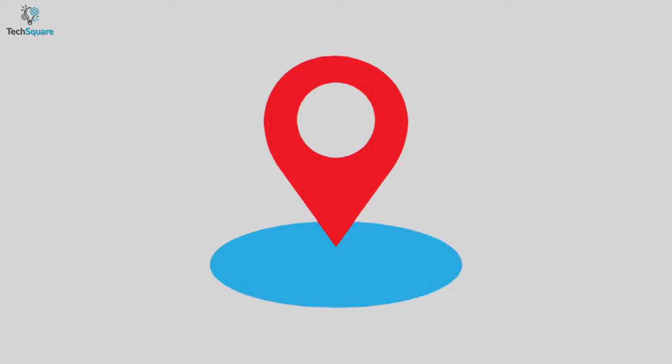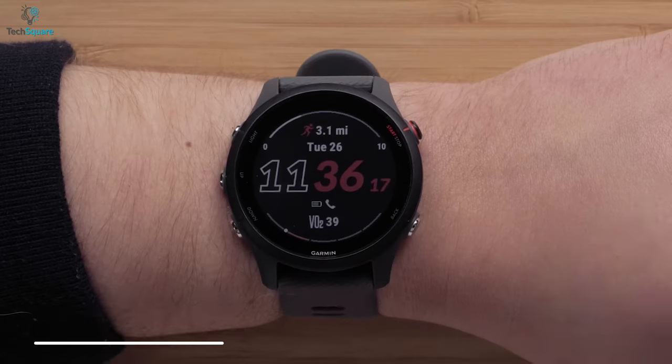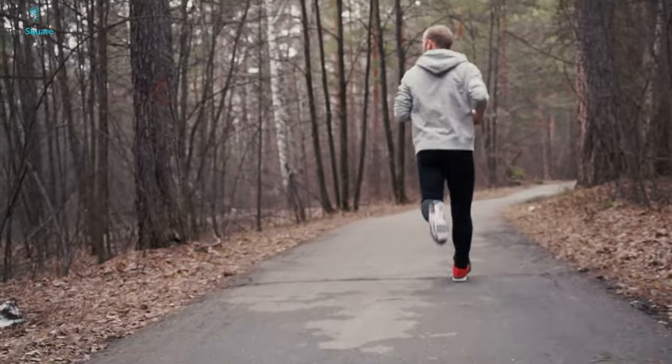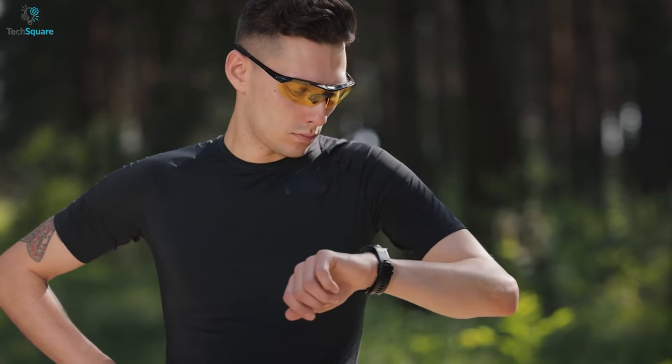In terms of the GPS system, the Forerunner 255 comes with multiband GPS which is more accurate than before and supports multiple satellite frequencies, meaning you can get a good GPS signal no matter where you go. Whereas the Polar Pacer Pro also has a top-tier GPS system, but sometimes the tracking can go off track.